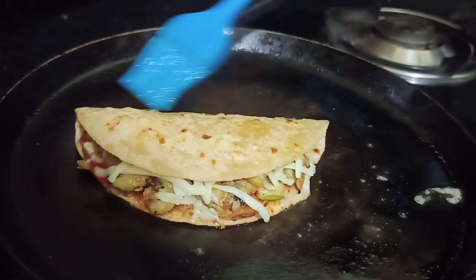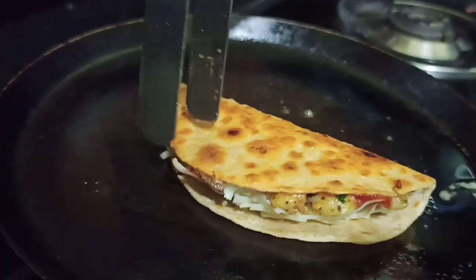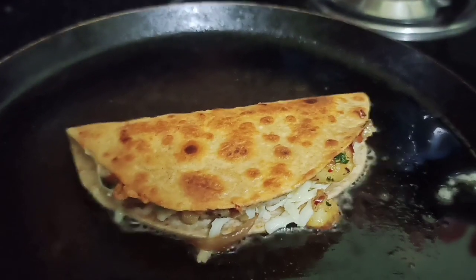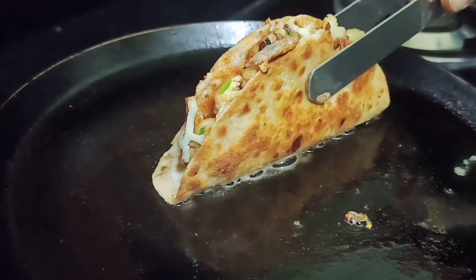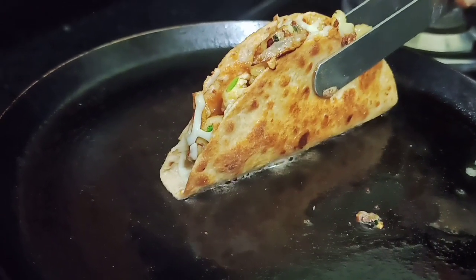Then we will put butter on the other side and fold it over to cook. Look how nice it has been! We will make a little color from both sides, and the rest of the tacos will be ready.